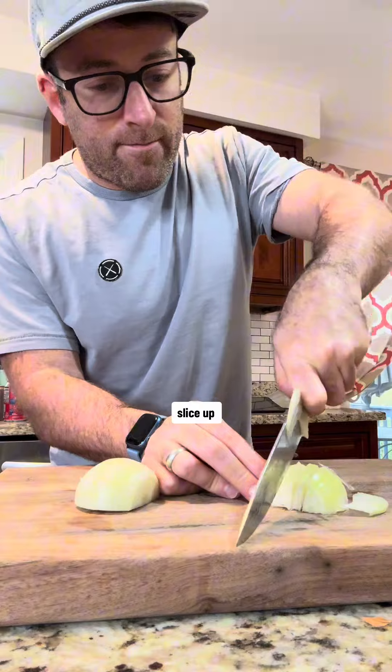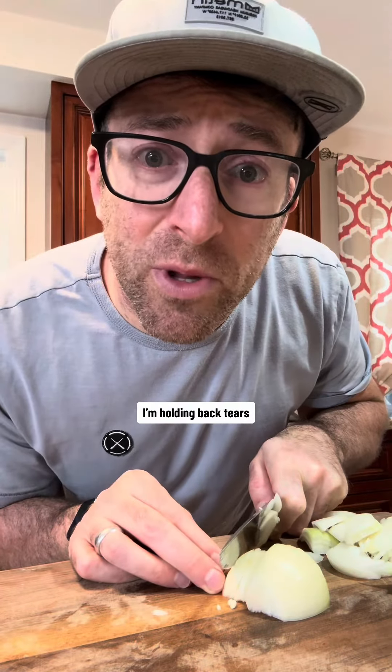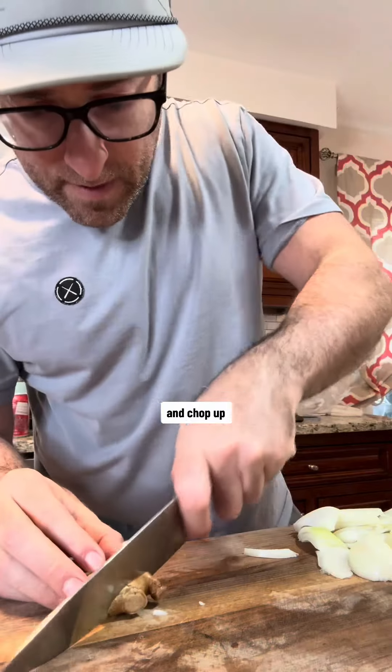You're going to slice up two onions — holding back tears — and chop up two tablespoons of fresh ginger. We're making our spice mix,